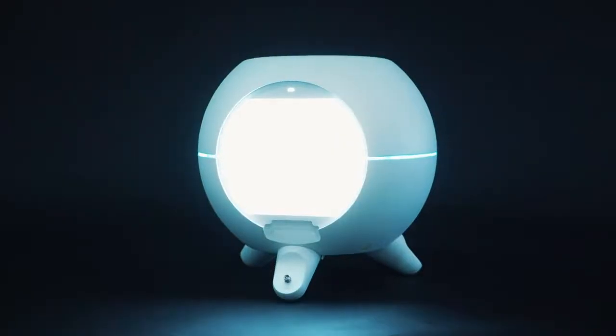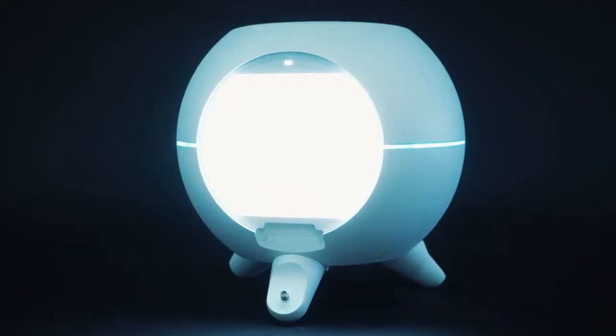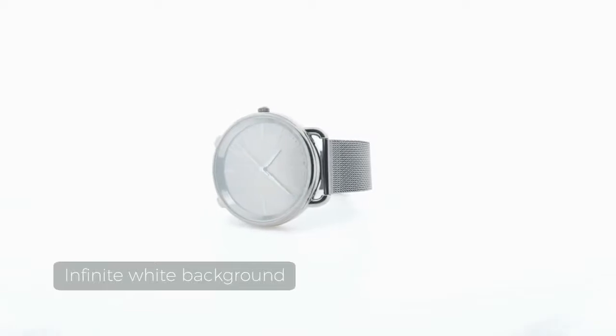Adaptable, time-saving, and compatible. This newly designed dome structure gives photographers an infinite white background with uniform light.